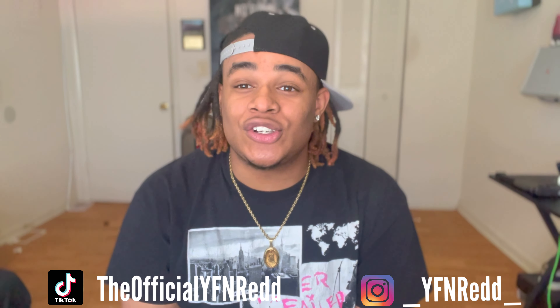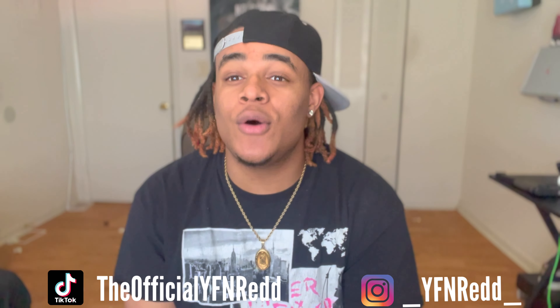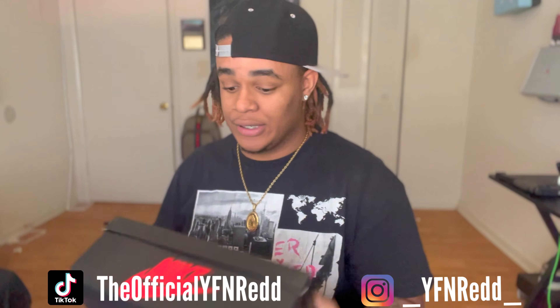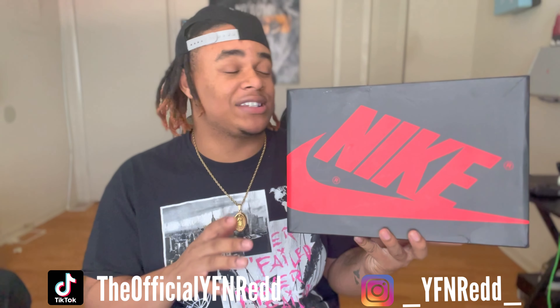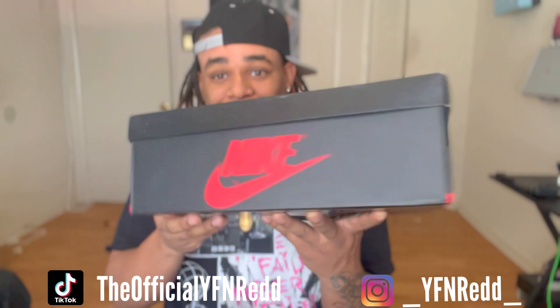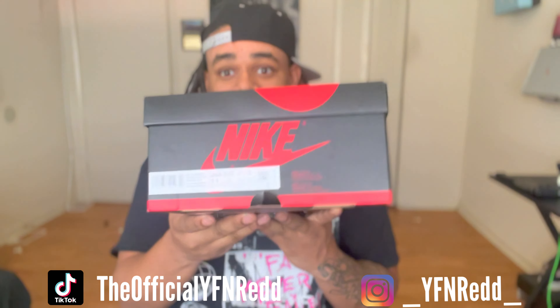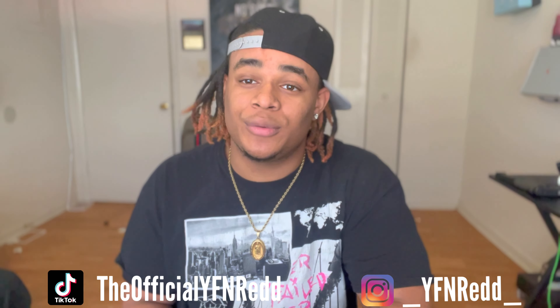What I got for y'all today is a Jordan 1 Mocha. And let me tell y'all, this shoe right here is so fire, no cap. Everything about this shoe is just on point. You got the typical Jordan 1 shoe box — nothing too crazy, nothing too much. Size 11. If you want to see this shoe on my foot, stay tuned to the end of the video for the on-foot review.